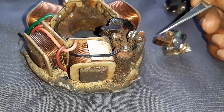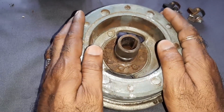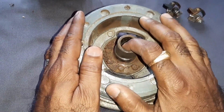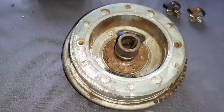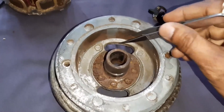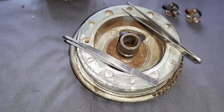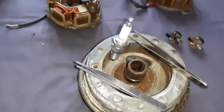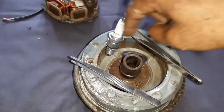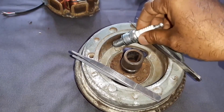This is the flywheel, which will be mounted on the crankshaft. This is the magnetic material. The magnets are embedded on this — see, this is the magnet. These magnets are all embedded inside.